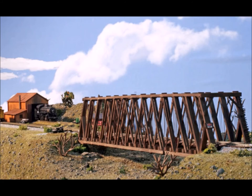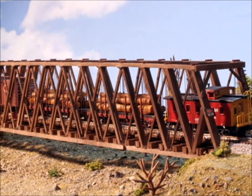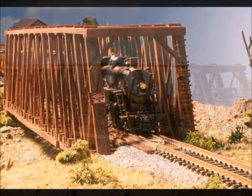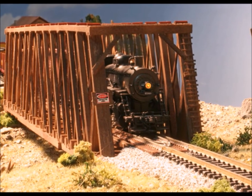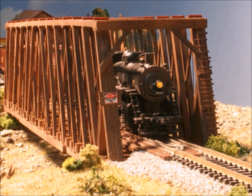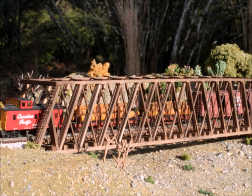Certainly if you like bridges like I do, you're always looking for something new to build — have a look at the Hunterline company website. See their full line of bridges in multiple scales. If you're anything like me, you'll be glad you started building these Hunterline kits. So have fun, and come back and join me again sometime.